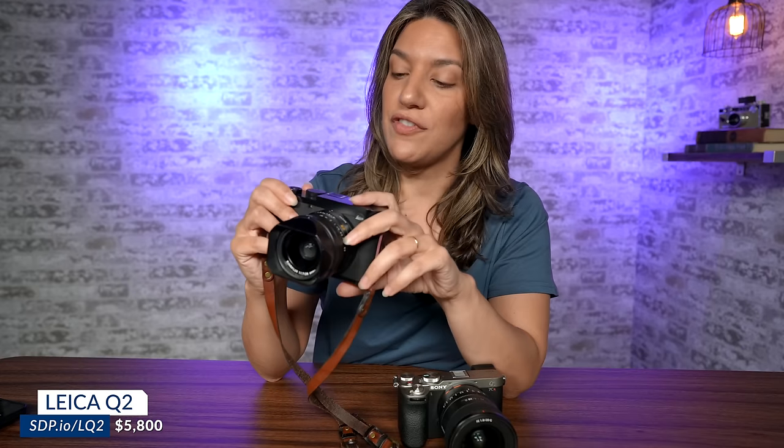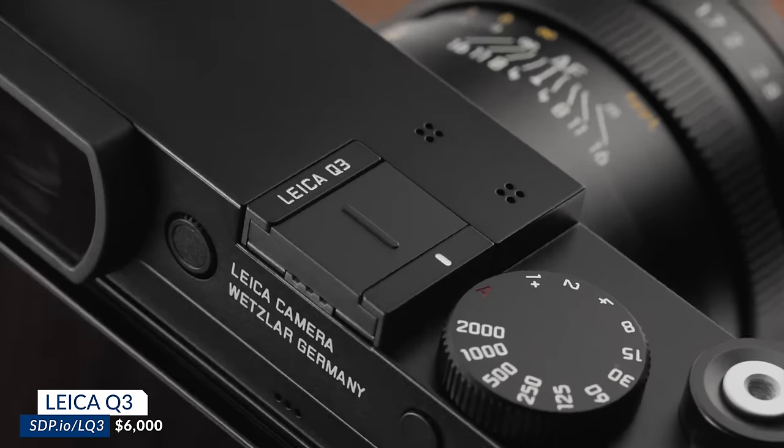The Leica Q2 is almost six thousand dollars, and a lot of people use it as a second shooter or it's their milestone camera — they've always wanted a Leica. That's me. It has 47 megapixels, which I gravitated to because I need to be able to crop with this fixed lens. The 28mm f/1.7 lens doesn't come off — it's the only lens you shoot with, but you can crop in-camera. It has a fixed display on the back with no tilting, it has 4K 60 video, and one card slot.